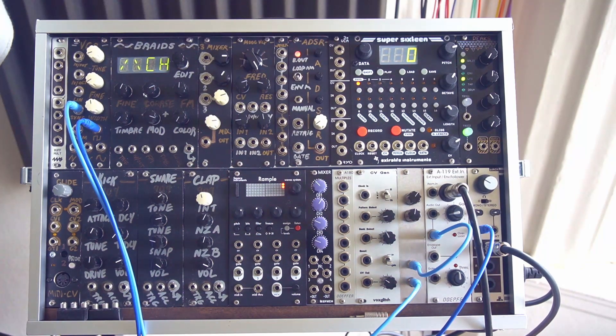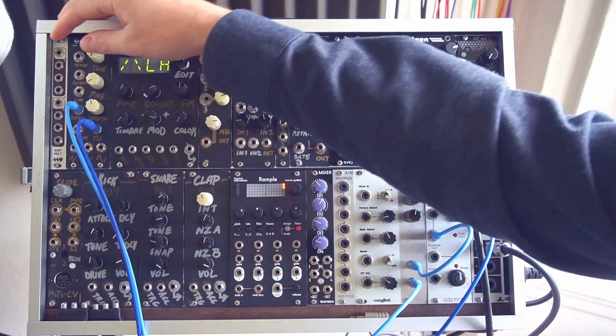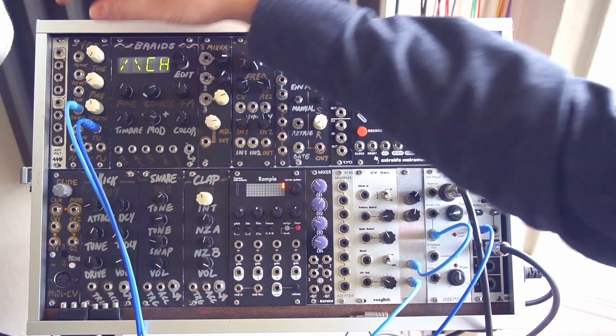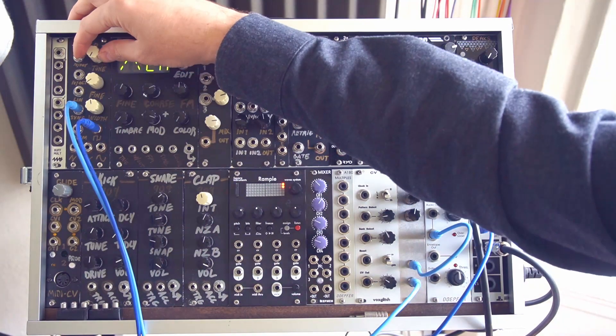So a pretty typical thing. Now if I play the guitar — you hear we're getting something out, but the frequency is not quite high enough for it to register. We have to actually turn the frequency up to be higher than the note we're playing in order for it to work.